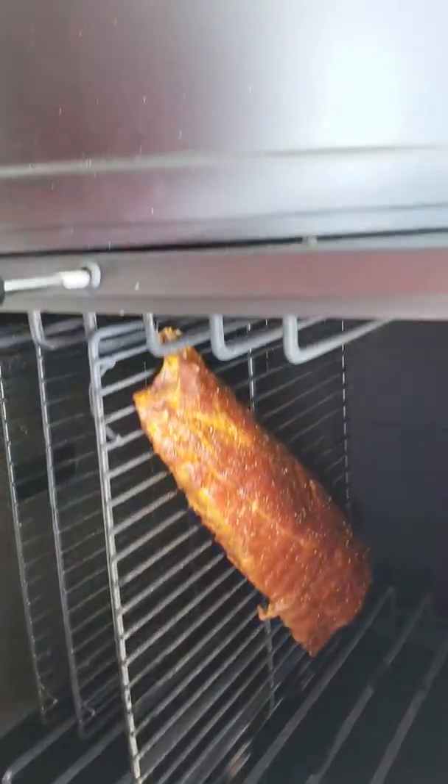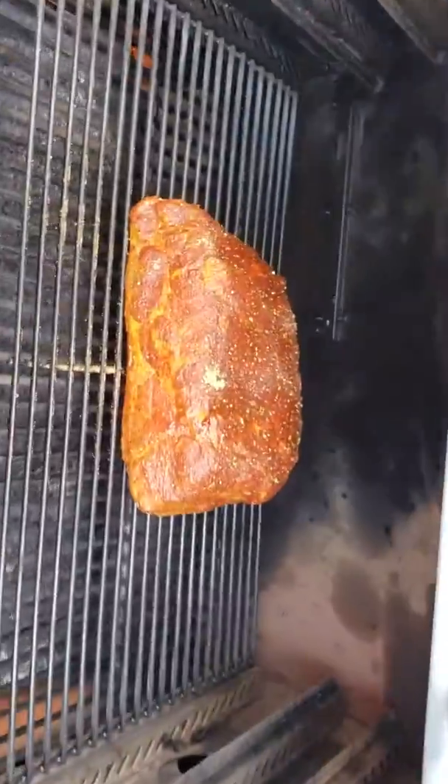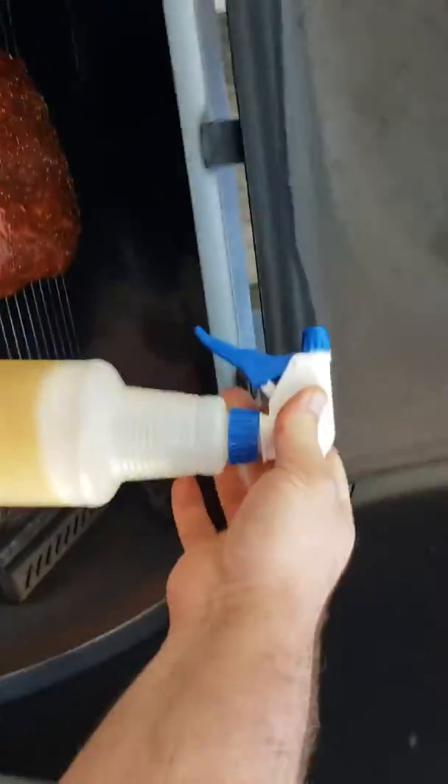We are now going to be allowing these to smoke for about an hour. The next time I will be opening this is just to give it a little spritz. I just got myself a little spray bottle like so.